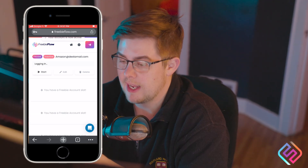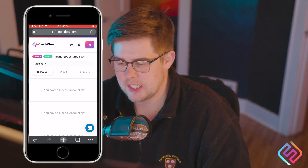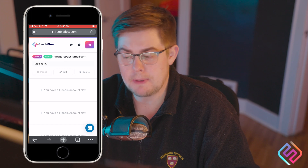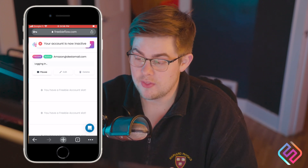From there, I'm going to hit Start, and that should be it. Sometimes it hangs on the logging in, so you might press Pause and maybe Start again in a couple seconds. But overall, that should be it.